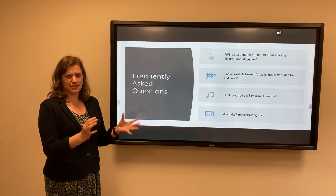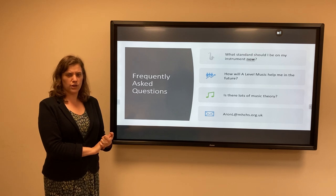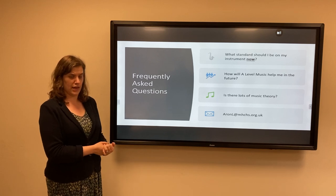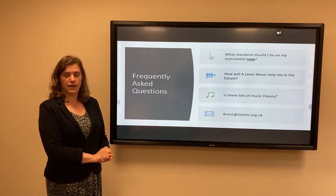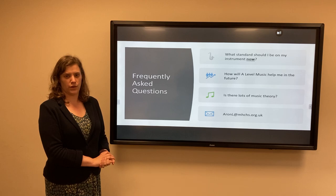In terms of music theory, there isn't a separate music theory only exam, but we do expect you to have quite good knowledge of music theory in order to fully explore all of those pieces. We do support students with that, even if your theory skills are not that strong. If you have any more questions, you can email me at aaronl.mhchs.org.uk.